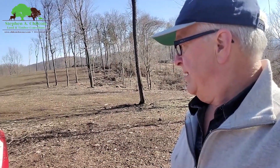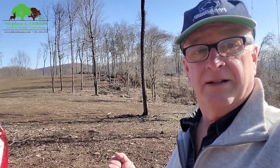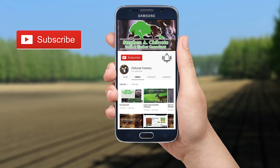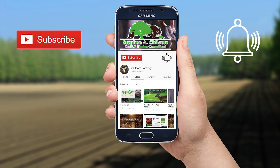Get in touch with me if you want to do some forest management and turn your property into a deer magnet — something that'll really attract, hold, and grow good deer and timber. Be sure to hit the like and subscribe button and click on the bell so you'll be notified when there's a new video. Comment down below and let me know if there's anything you'd like to know more about.